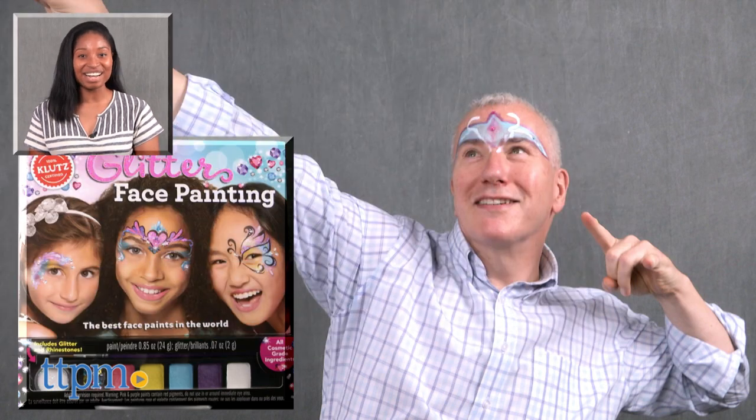For more on these products including current pricing and where to buy, find us at TTPM or subscribe to our YouTube channels for more great toy reviews every day.